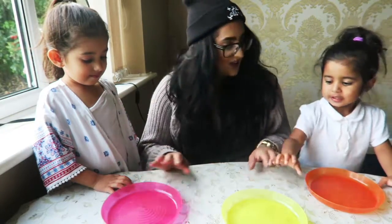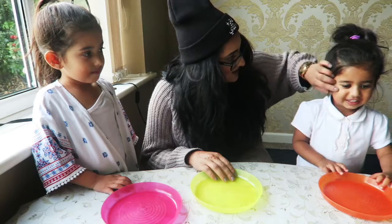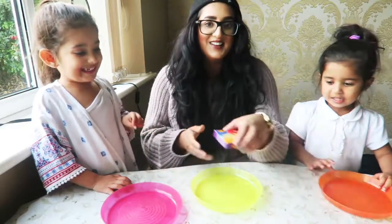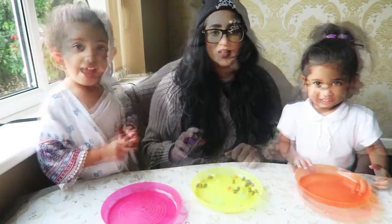If you don't like the sweet, you put it in here — you spit in here, okay? I'm going to do the Bean Boozled challenge today with these two little munchkins.